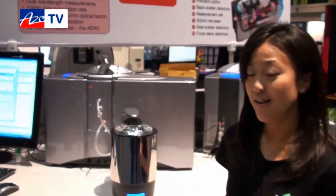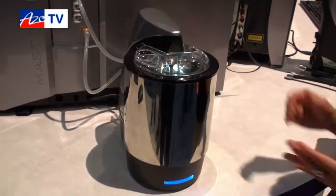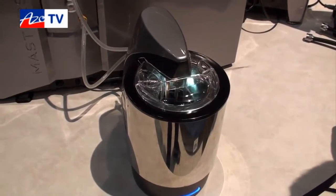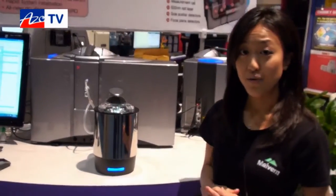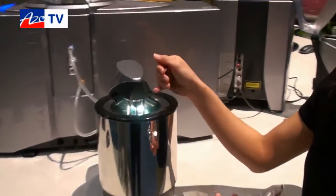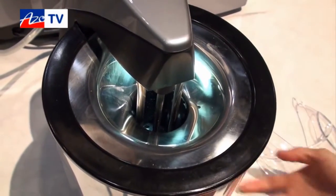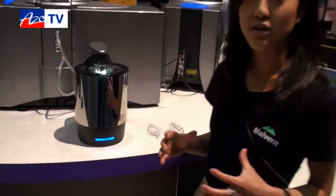For wet applications, this is our wet dispersion unit and you have three different options. The first is the medium volume, what we call the Hydro-MV, which is what's in front of you right now. We also have a large volume called the Hydro-LV, and an EV option that lets you exchange beakers flexibly according to your application. Inside the Hydro-MV we have a stirrer, a centrifugal pump, and 35 watts of inline sonication at the bottom of the disperser, allowing you to efficiently disperse your samples.